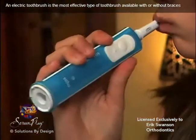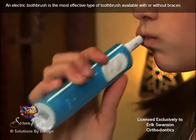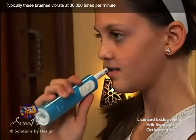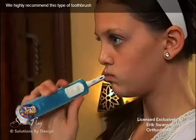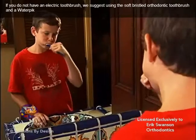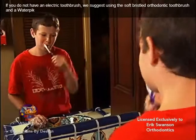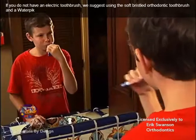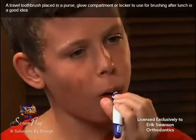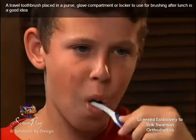An electric toothbrush is the most effective type of toothbrush available with or without braces. Typically, these brushes vibrate at 30,000 times per minute. We highly recommend this type of toothbrush. If you do not have an electric toothbrush, we suggest using a soft-bristled orthodontic toothbrush and a water pick. A travel toothbrush placed in a purse, glove compartment, or locker to use for brushing after lunch is a good idea.